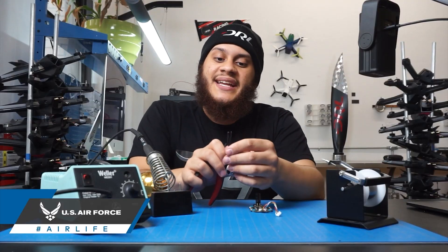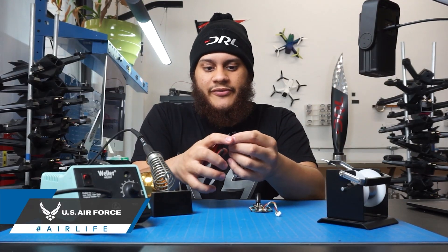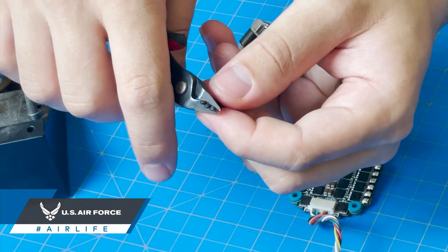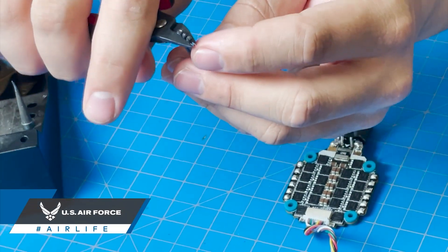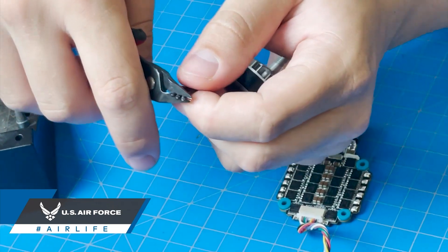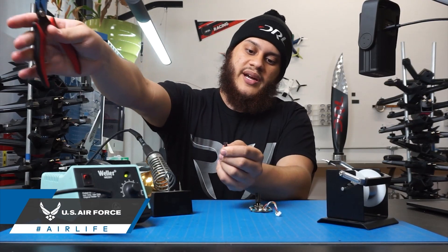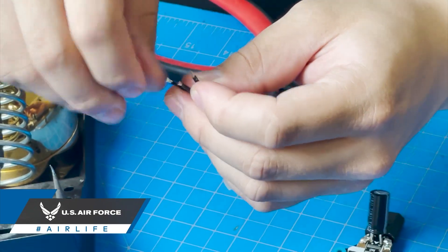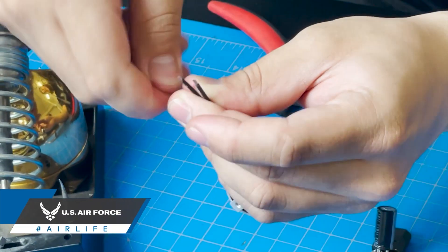Now we're going to go ahead and attach one of the motors to our 4-in-1 ESC. First, take your snips and press down just a little bit — just enough to squeeze the outer coating of the wires — then pull away without squeezing anymore. Go ahead and twist the strands of wire so they are nice and tight.